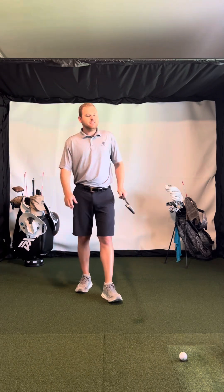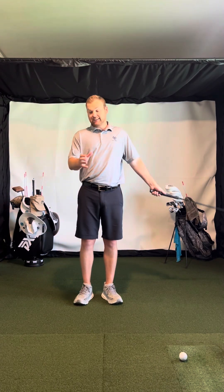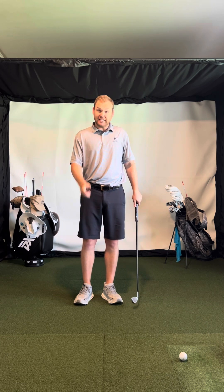In this video I'm going to talk about the hands, the grip, the wrists.